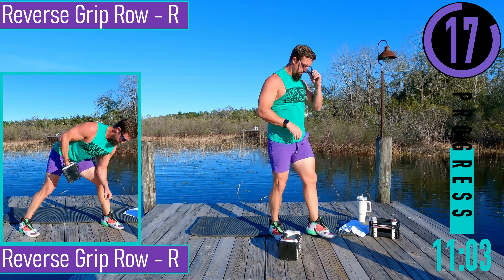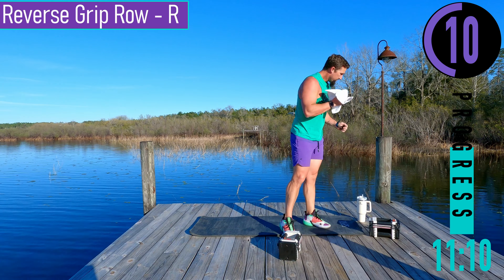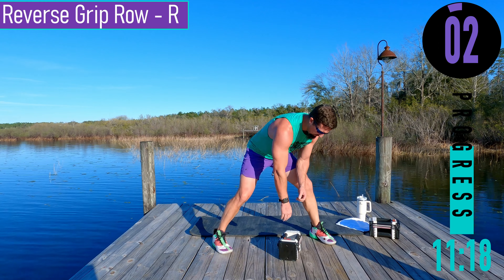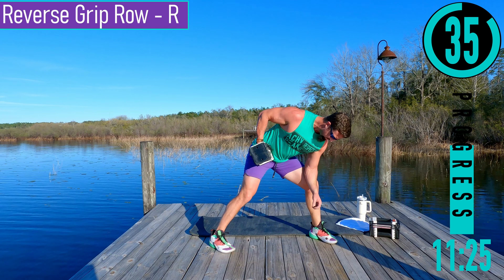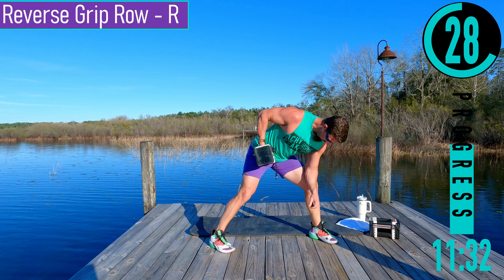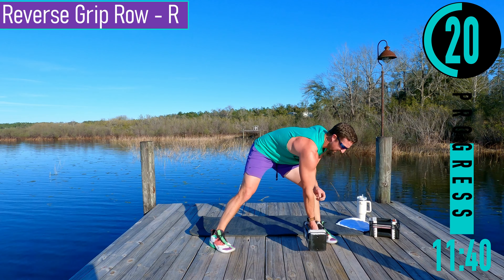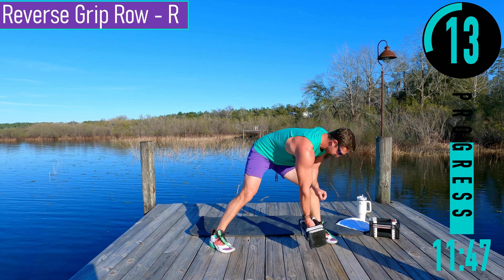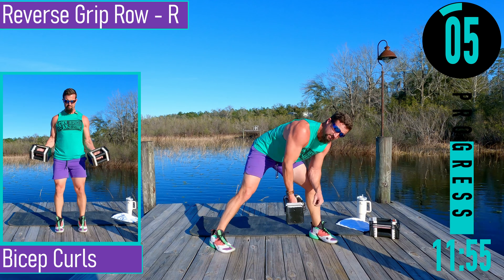Reverse grip row this time — remember palm facing out, elbow tucked to the body. Pulling up and back. Good quality reps.